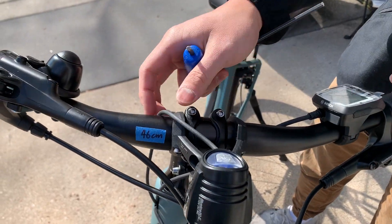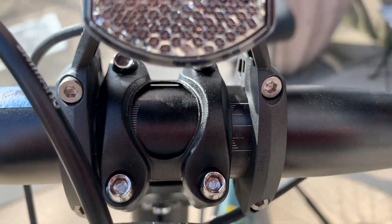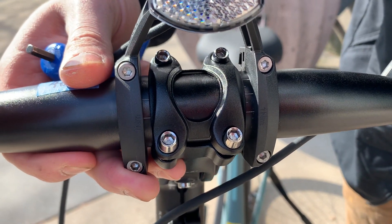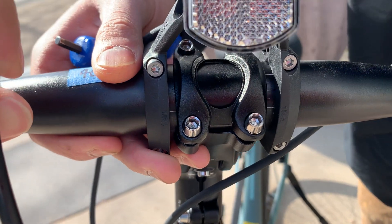Once these are loosened and you're able to move the handlebar, you want to make sure that the handlebar is centered with respect to the stem. As you can see, the Ultimate C8 has these lines here that help you with the alignment of the handlebar.